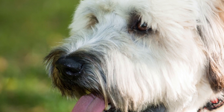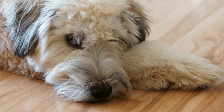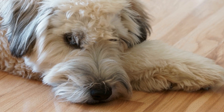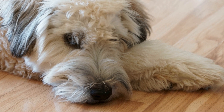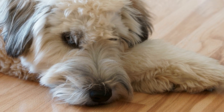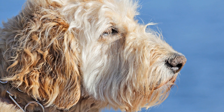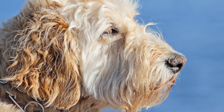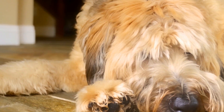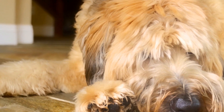Step 5: Start with Short Periods. Initially, start crate training sessions with short periods, gradually increasing the duration as your Soft-Coated Wheaten Terrier becomes more comfortable. Begin by closing the door for a few seconds, gradually progressing to a minute and then a few minutes. Always reward your dog for their calm behavior while inside the crate.